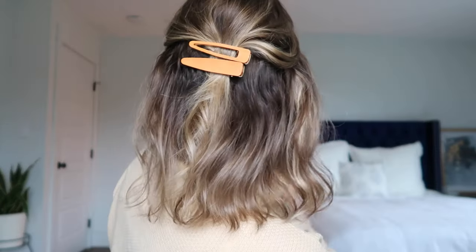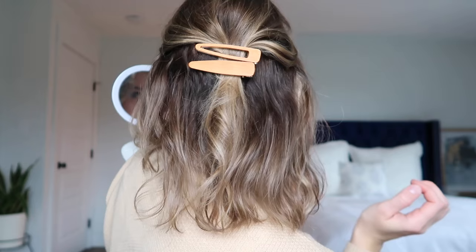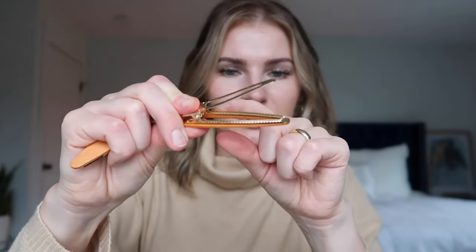These hairstyles take seconds. If you have to curl your hair it'll take a little bit longer, but if your hair is already curled or wavy, these are great. I like that these clips have teeth on the top so they grip your hair and won't slide right out, as opposed to clips that are completely smooth.